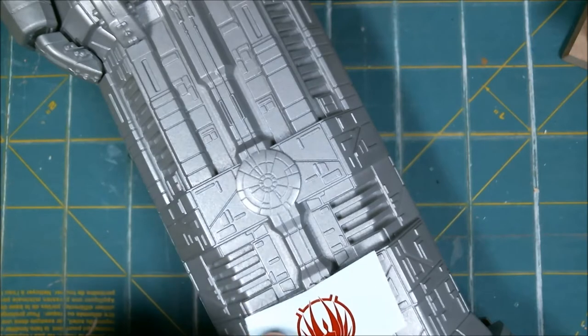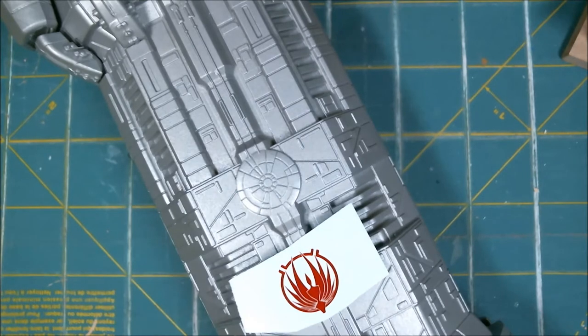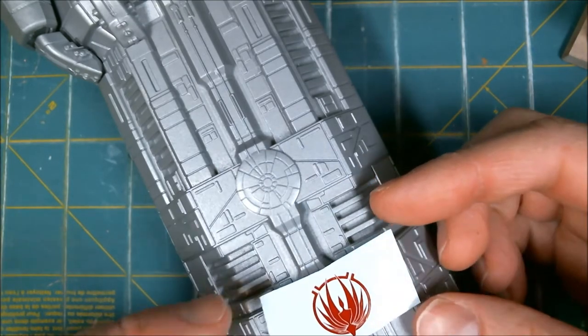This is the Battlestar Pegasus from Mobius Models. I'm a sucker for spaceships, so this is something I decided to just do for fun. It's mostly spray paint and gluing, so there's no real reason to make a video of it.